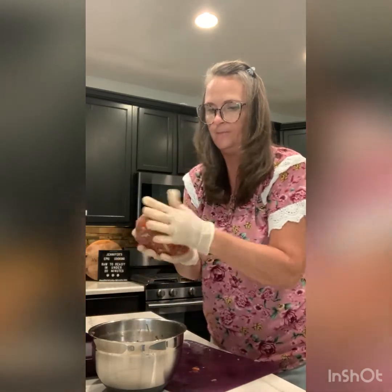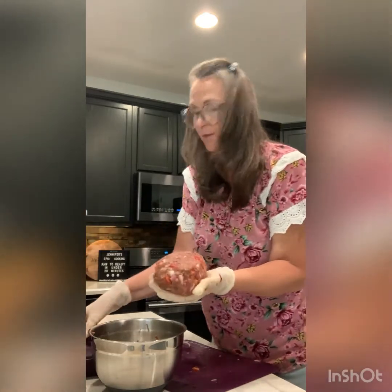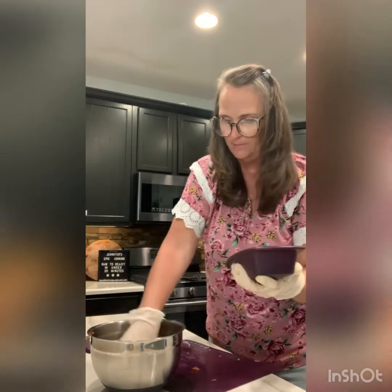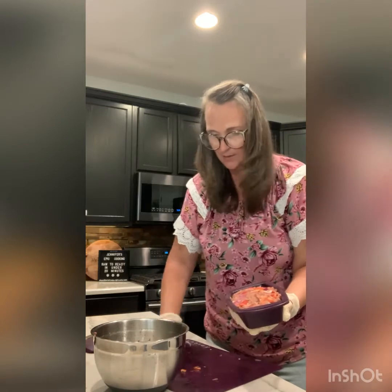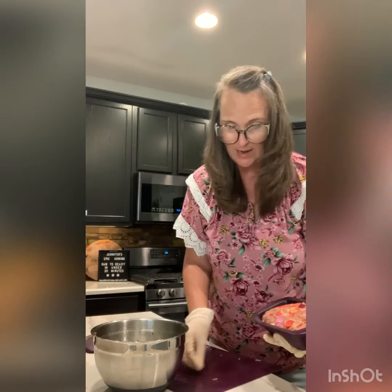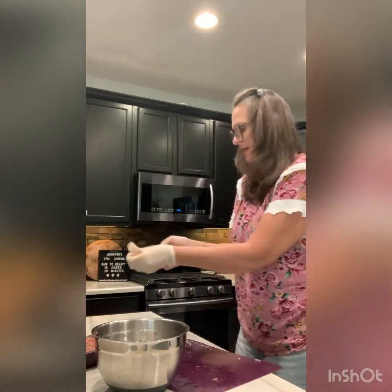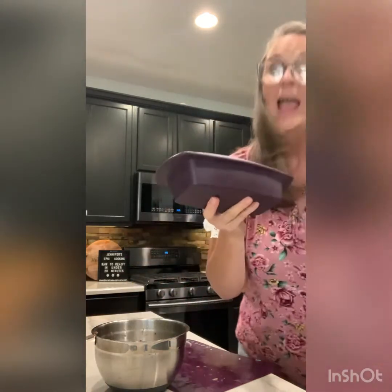I've formed a perfect loaf of meat and I'm setting it inside the steamer, then squishing it down. I'll add the remaining peppers right on top because Epicure is about no waste - when you waste food, you waste money.